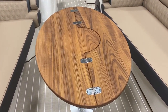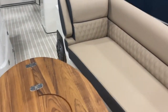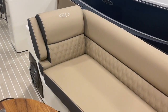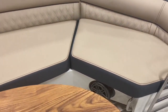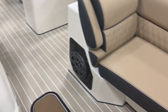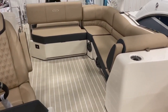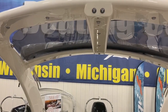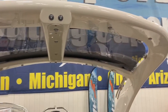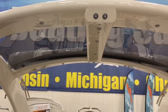Set with a high-low custom teak table, cool-touch vinyl, and JL Audio. A powered arch that, when lowered, allows you to drive the boat looking straight through these plexiglass screens.